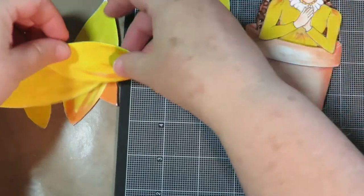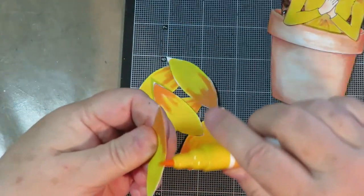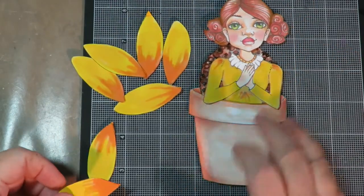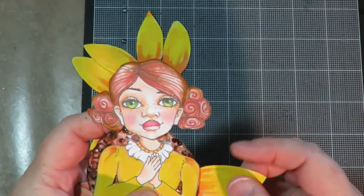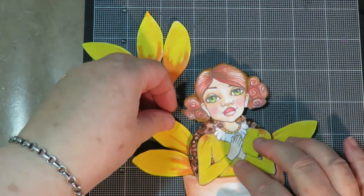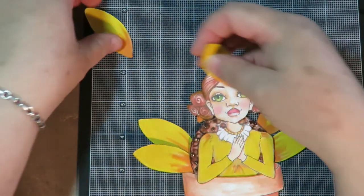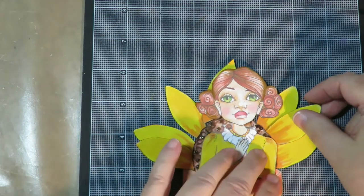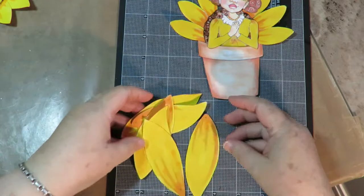Now sort the petals into big ones and little ones — there are seven small ones. Be sure to go around all the edges with your pen to get rid of that white line. Next, glue the small petals behind the girl, placing the orange ones behind the flower center. I like to lay them all out first to find where I want each one before gluing them down. Put a little bit of glue on the tab at the end and stick each one behind the center.